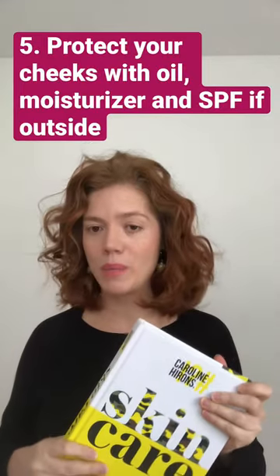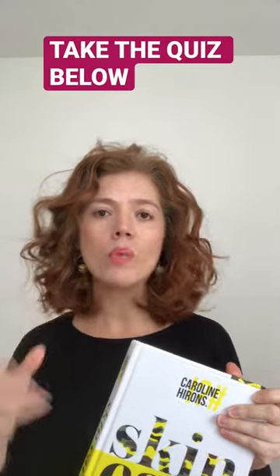And finally, protect your cheeks with oil and SPF, or use a combo with a moisturizer if you are outside. Take the quiz.